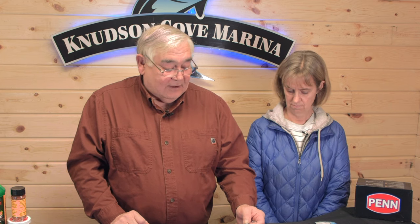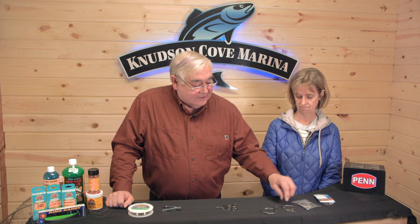Cut them to any length you want, depending on if you're dragging them behind a flasher or a dodger. But if you're using bait — whole herring, cut plug, fillet — they have their own action, so you don't want a short leader behind a dodger or flasher because then you're giving it double action and your bait probably won't hold up very long. When you're running an action lure behind a flasher, always go with a longer leader. Some guys drag a spoon with a short leader and the fish have a hard time catching it.